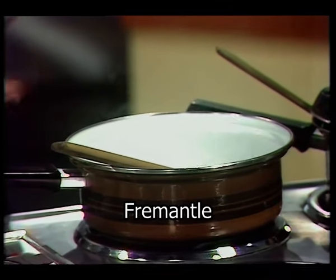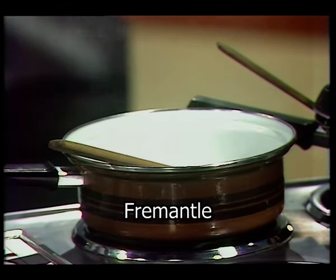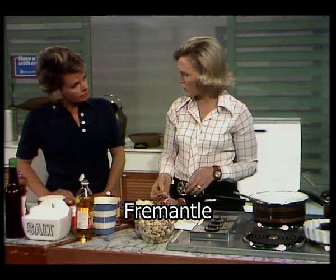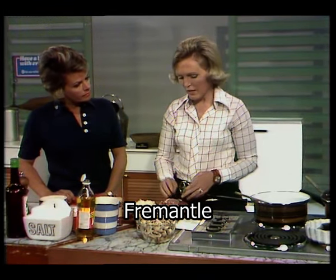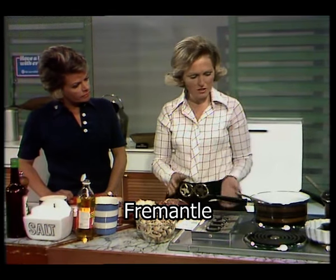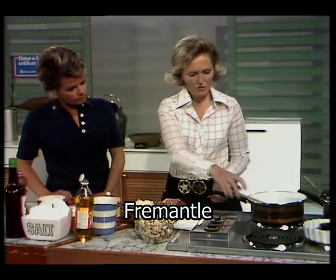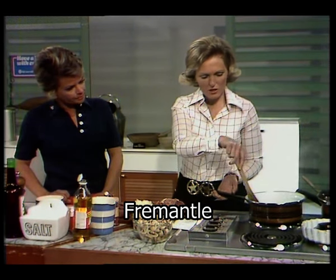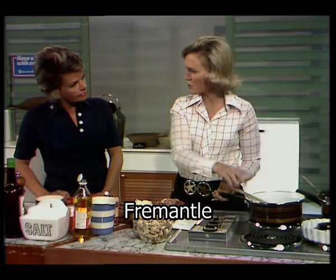I've already got a plate heating here because I want to fry it off quickly. I'm not adding any pepper, salt, or flour at this stage — I'm going to just quickly put it into the heat and brown it off. You can hear it sizzling already.